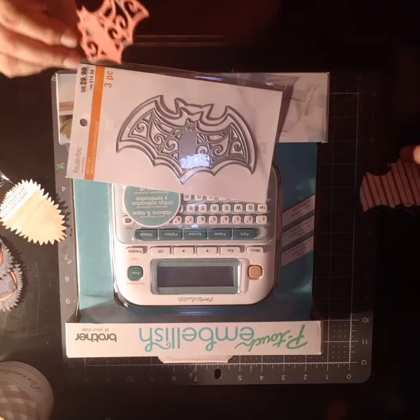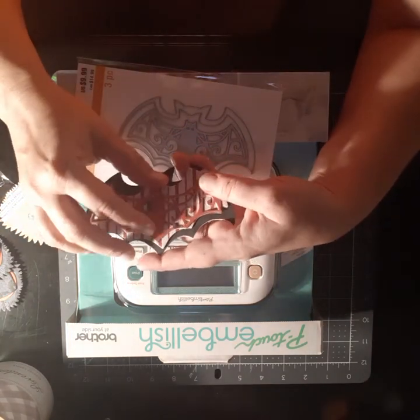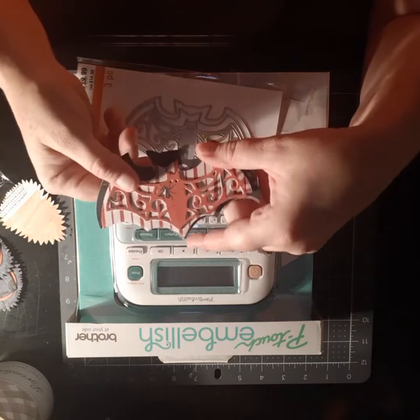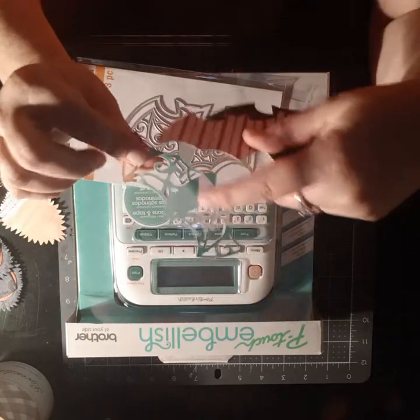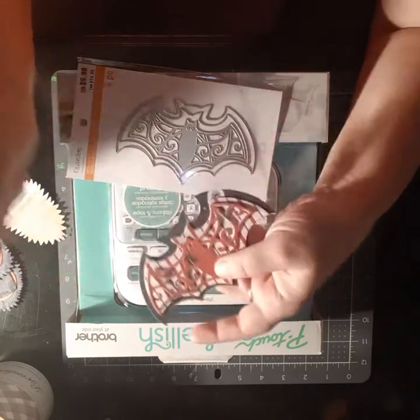I've been making some bag toppers for the holiday to send out as gifts, cutting them out with chipboard. All of them have chipboard on the back. As you can see, there's a weird design because I use packaging. So that's them — you can spiff them up.